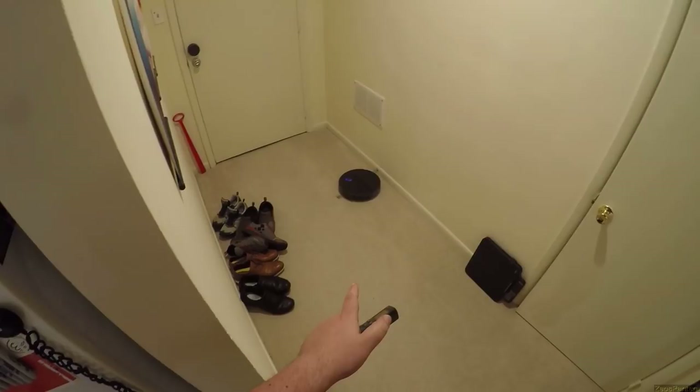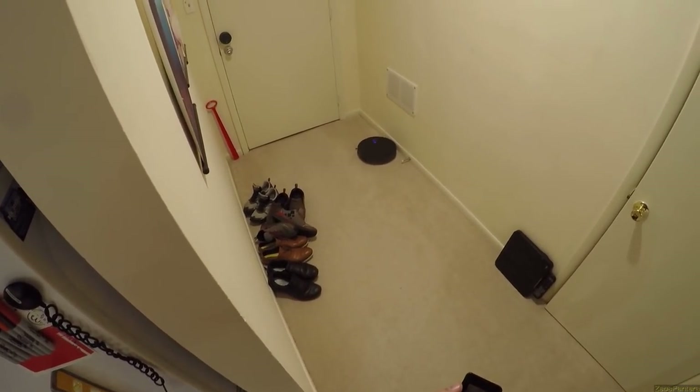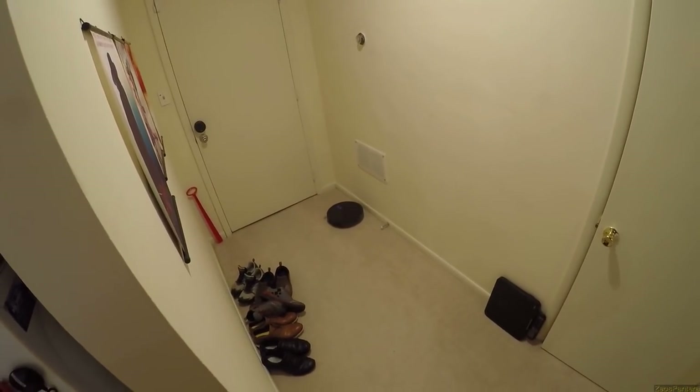Thank you to them for sending this out — links in the description. Hopefully this will keep this apartment as clean as my other apartment, as I do make less mess in here.